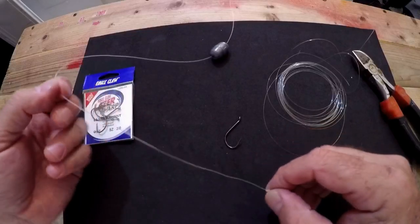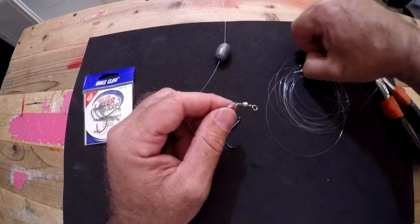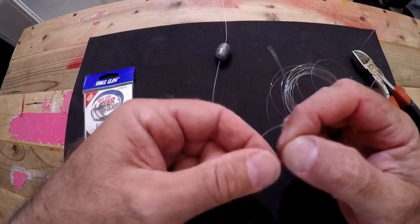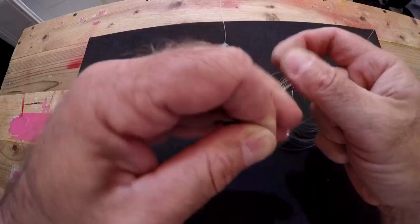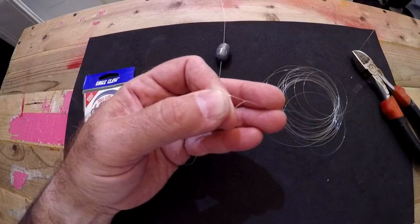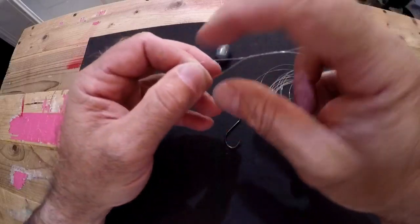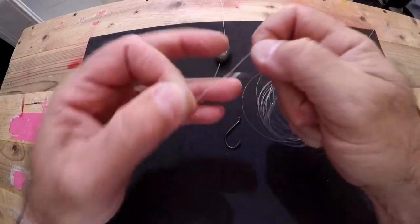Trim off your tag end. Now we're going to take one end of the 20-foot leader and tie it to the swivel — again, another basic clinch knot. The rig itself is not too complicated. What's fascinating is that 20-foot leader, which can seem daunting, but there is a way to store it and I'm going to go over that with you.